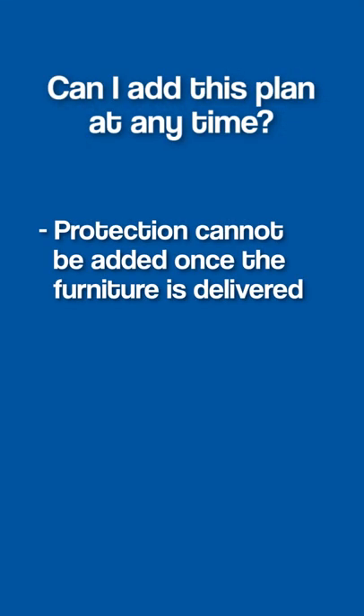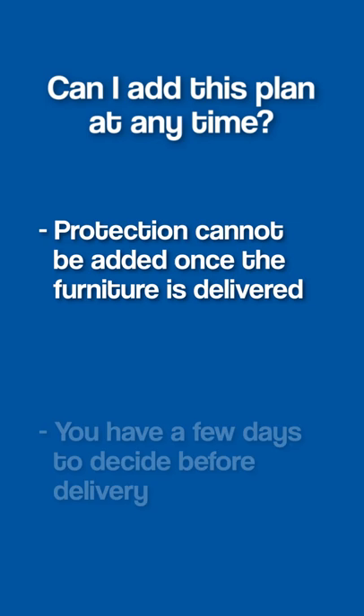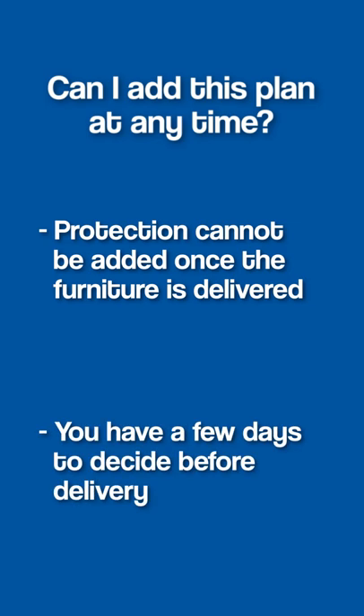The protection plan cannot be added once the furniture has been delivered, so even if you're on the fence about it the day you buy your mattress, you are fortunate that you have a few days to decide before delivery.